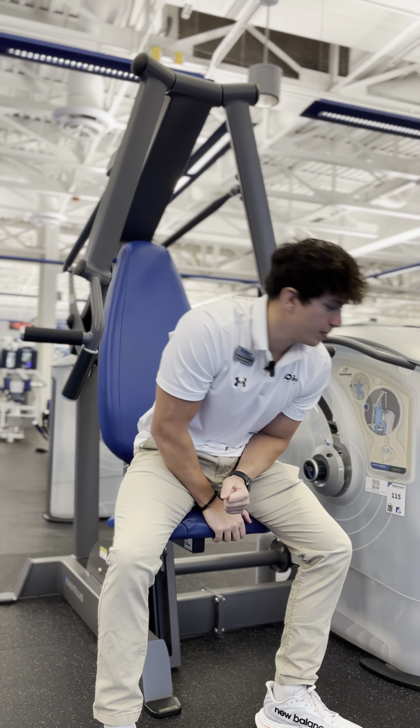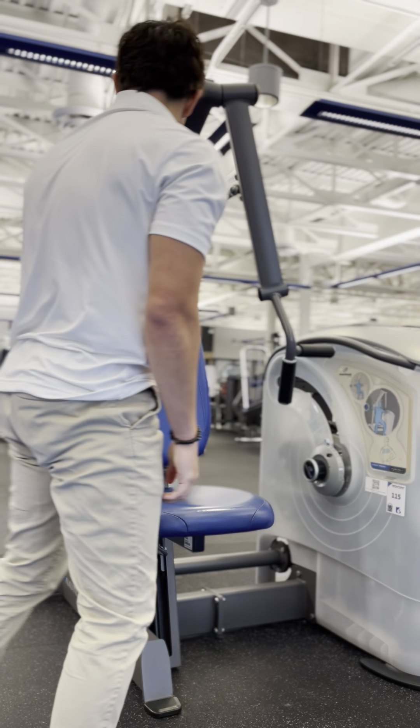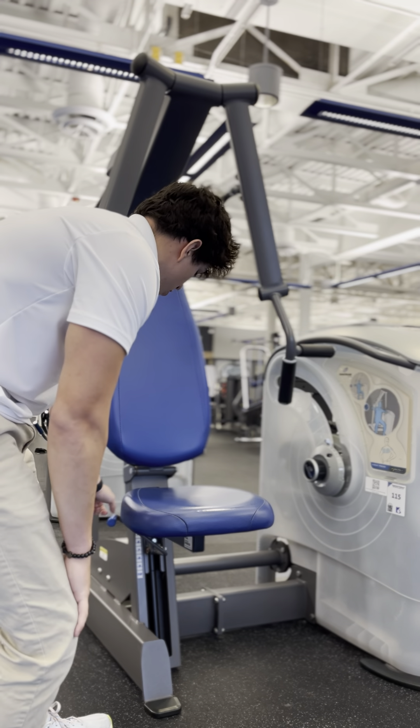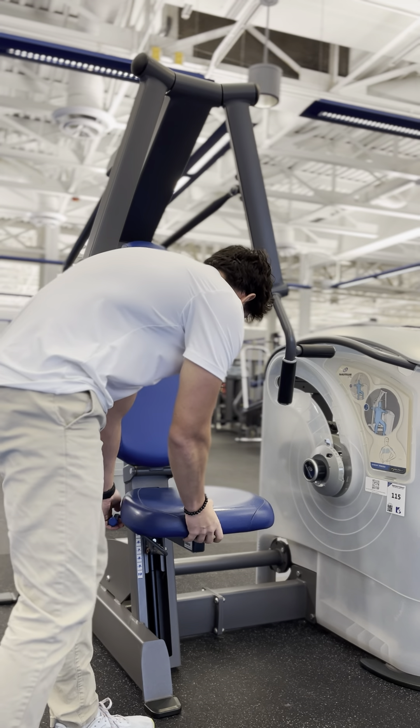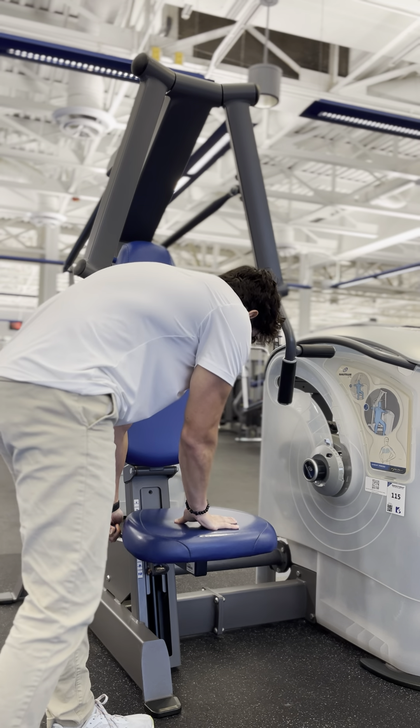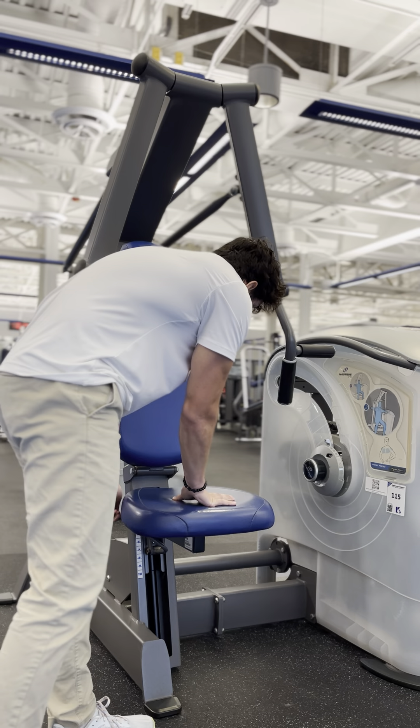Here we have our seated chest press machine at the facility. A couple things when getting this machine situated. The seat adjustment is here on the left side of the stool — you can lift that up, which allows you to bring the seat either up or down.